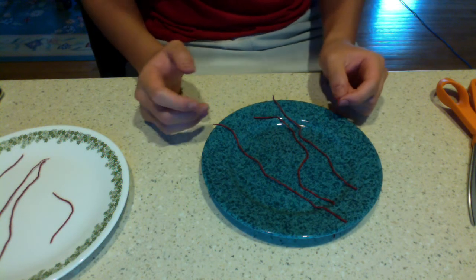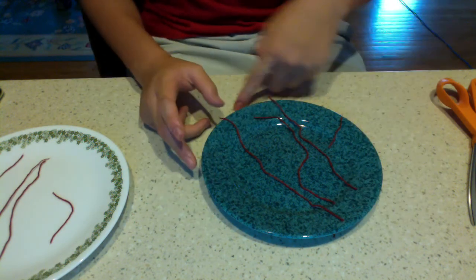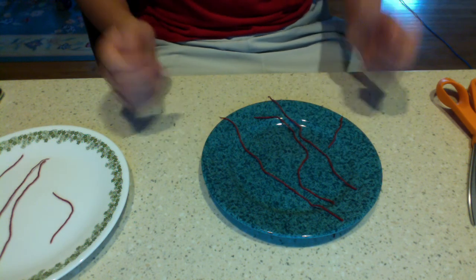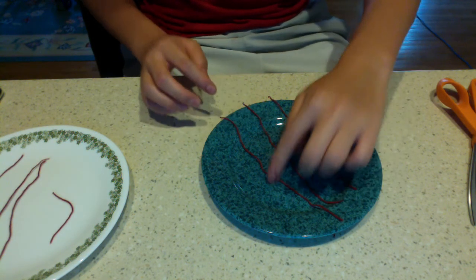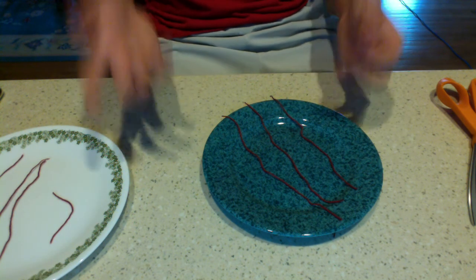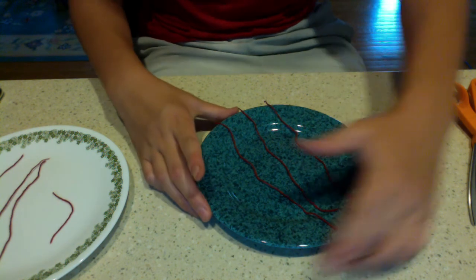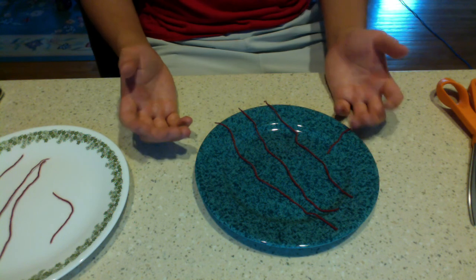Now, why does this happen? Well, this is because in all circles, the relationship between the circumference — the outside of the circle — and the diameter — going from one side of the circle to the other through the center — they're in a specific ratio. And this is something we call pi: 3.14. We have three diameters and one-seventh, which is equal to .14. That's where we get 3.14. So for any circle out there, no matter the size, the ratio between your circumference and the diameter will always be this number pi. This is why we have such a special number called pi.